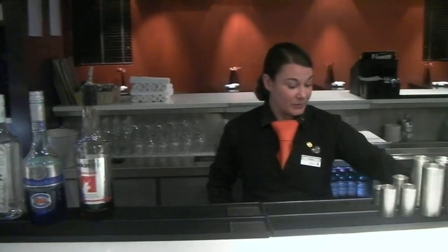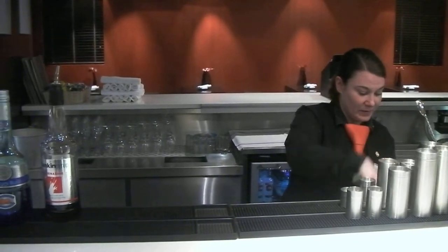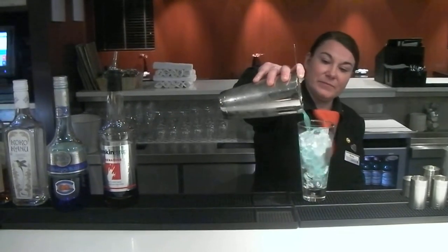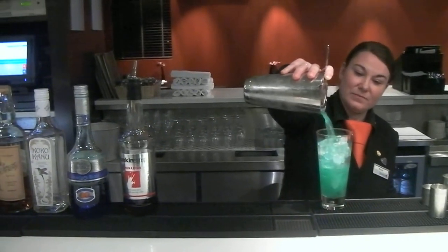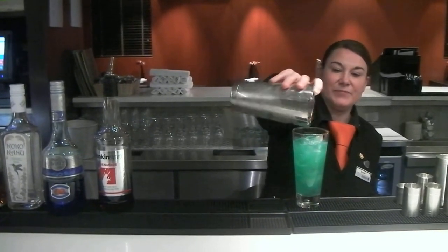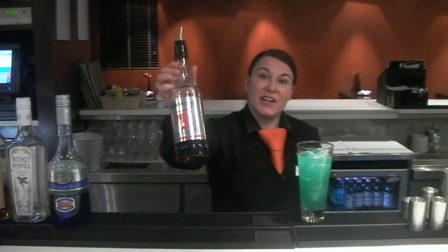And above the ice, in a freshly prepared chilled glass. We're going to use Grenadine and just a dash on the top.